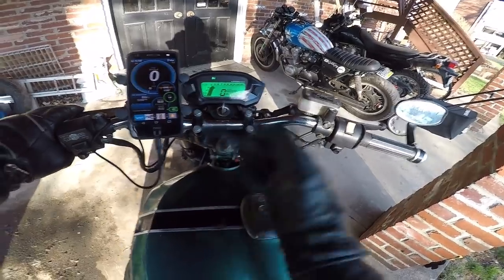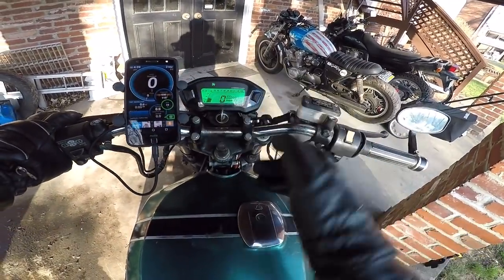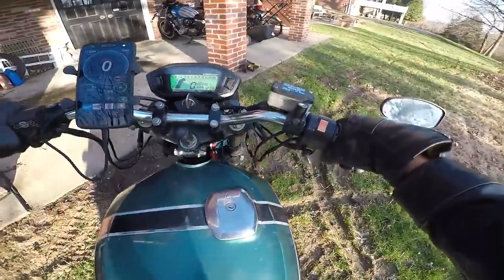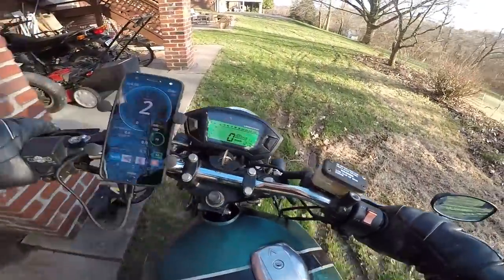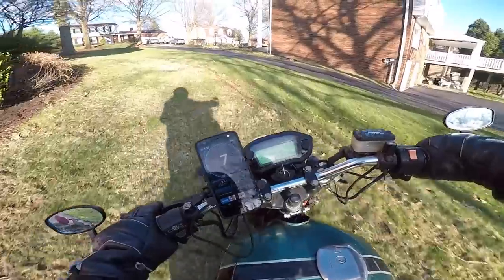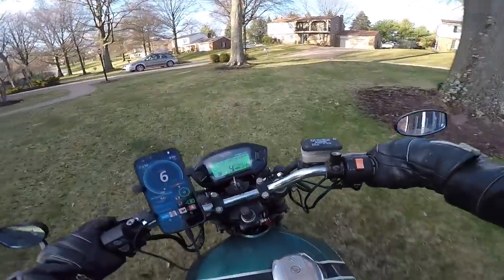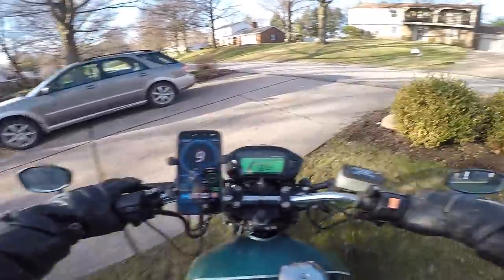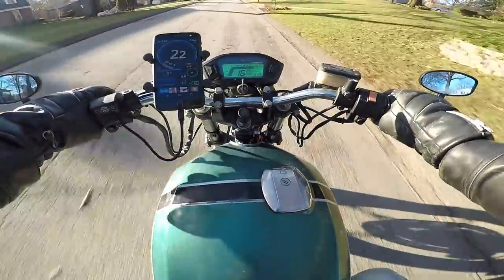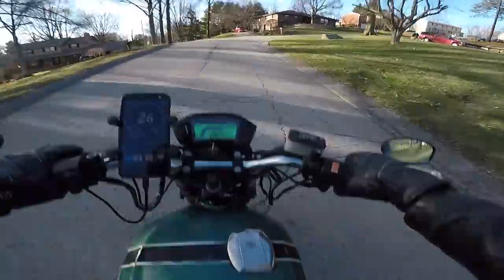The tachometer kind of jumps around a little bit — I'm not sure why. It works good enough for me but it took a long time to get it this functional. When it's idling it sometimes just drops down to zero. My GPS speedometer is reading six and the new unit is reading three, so we might have a problem. Okay, we definitely have a problem.